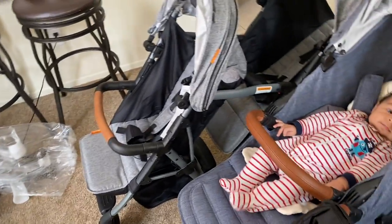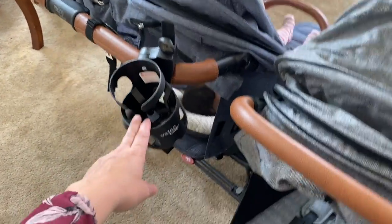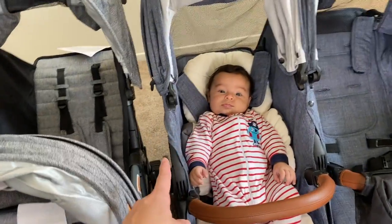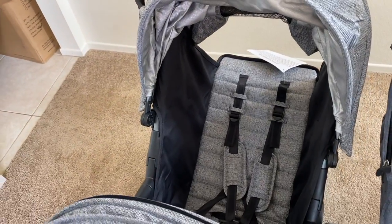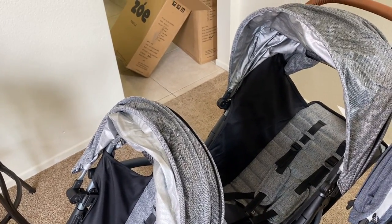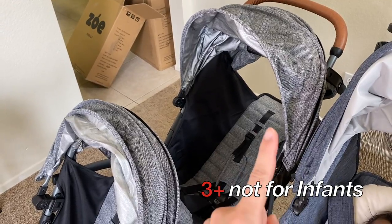That's the unboxing trash, you guys. All the accessories came with the purchase price, although this piece was extra. There is no netting on the back of this one, whereas this one has the netting. The Valco Baby is infant compatible with the insert when it lays down all the way flat with feet up and all the straps. As for the Zoe, I have to double check — I don't believe it's infant compatible. I think it's from three months or six months and up. But no, it is not infant compatible.